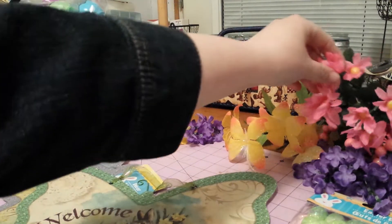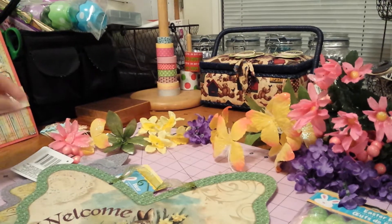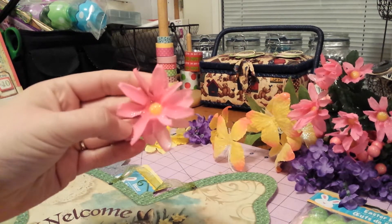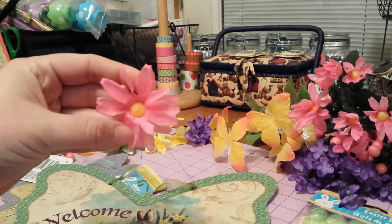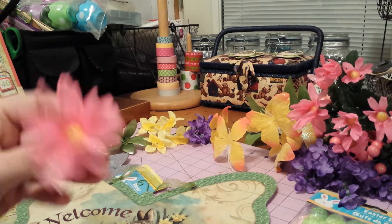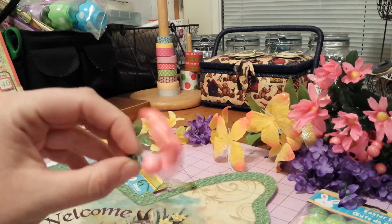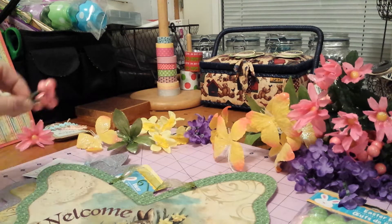I got some really pretty flowers. I won't show you the whole bunch — I took them off so I can show you up close. I got these pink glittery ones and they're darker in person than they are on camera. They're just a real pretty color. I also got these which are just little balls, kind of a darker coral color with lots of glitter on them.